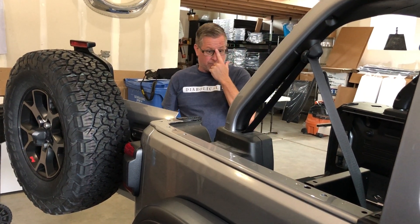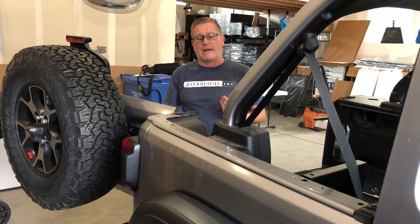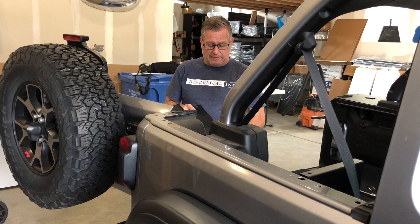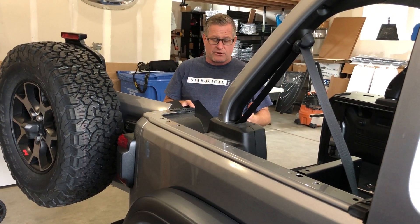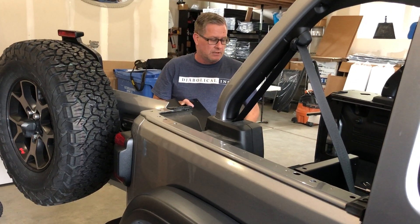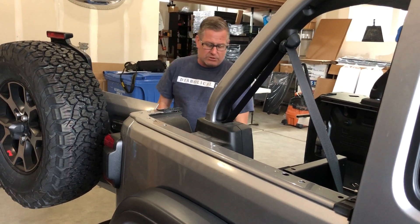Now we're on the passenger side. We're going to install the wing skin. One thing I would do if you have the subwoofer — the subwoofer plastic through here is taller, so it's harder to get access into anything. Unless you've got a long wrench, a dog bone, or small hands, it's going to be really hard.